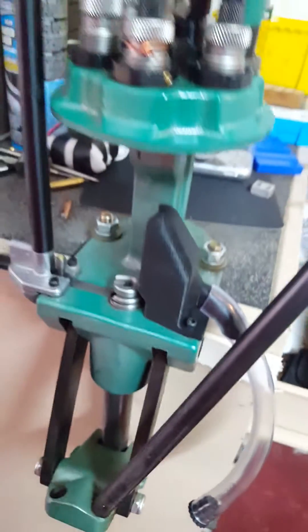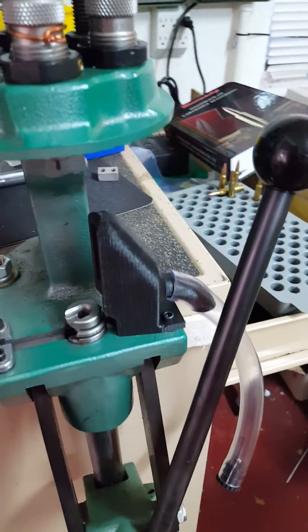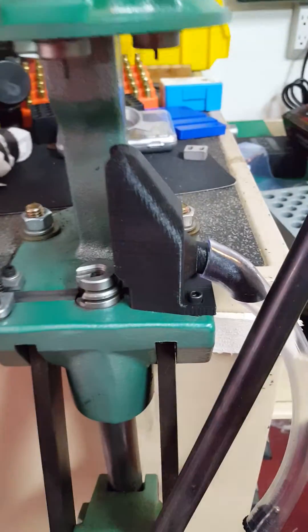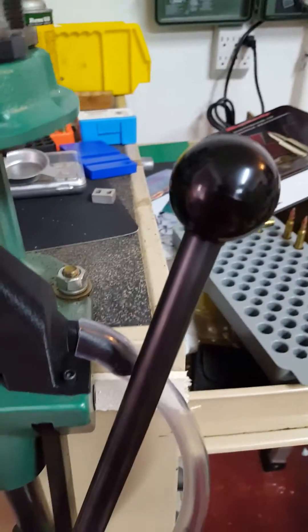Looks good. It's on a 3D printer — 50% infill, PLA material, designed on Fusion 360. It's just really to catch me out, looks good and works great.